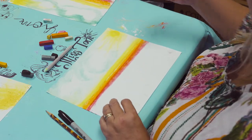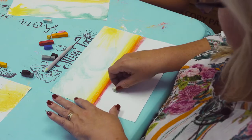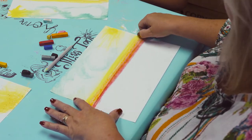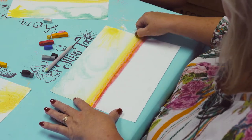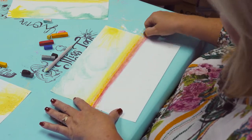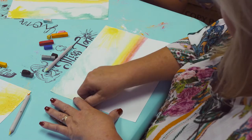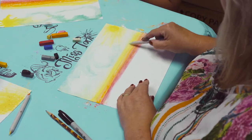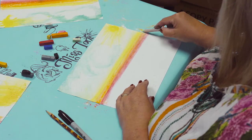Some of my colors got a little too dark. I'm going to take my white and go right back over them, then blend them out. No worries.